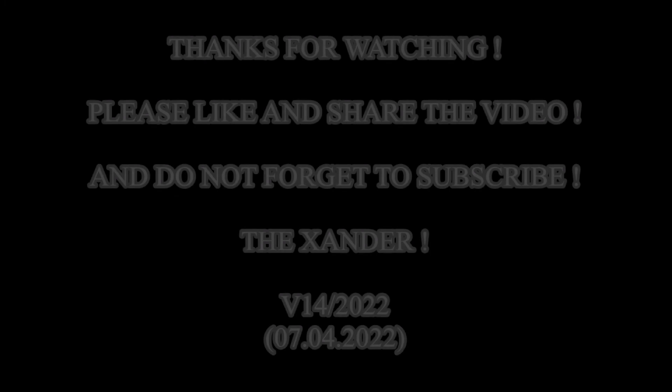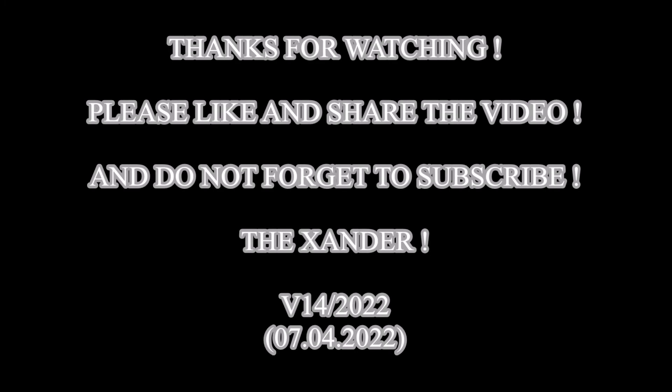That's all for now. Please like and share the videos, and don't forget to subscribe to the Xander YouTube channel. Thanks.